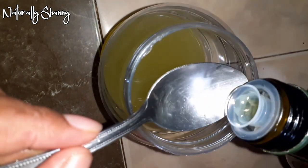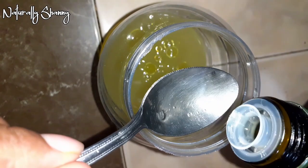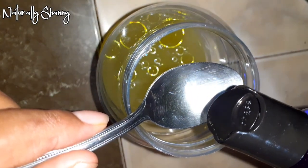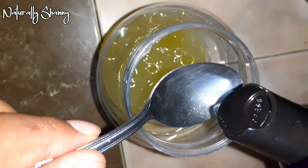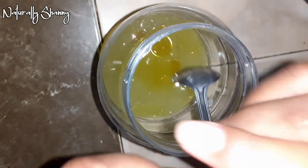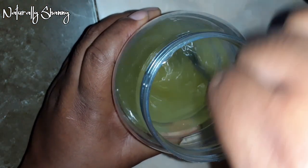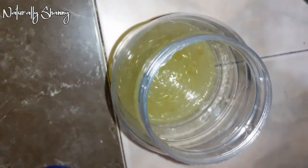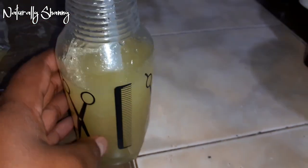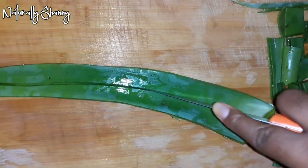Now I'm adding some olive oil — and off camera I added a little bit more than what you see poured in. Then some coconut oil, and then some Jamaican black castor oil, and I stir all of that in. Adding oils to your aloe vera juice is completely optional — you don't have to. I cover it, shake it some more to blend everything nicely, then pour it into my spray bottle.